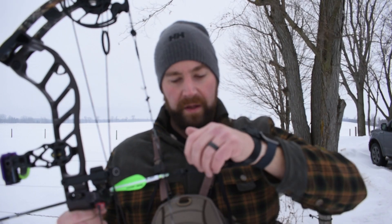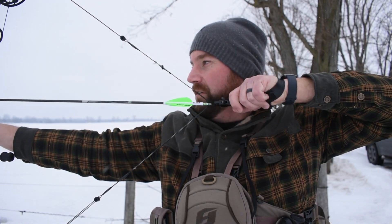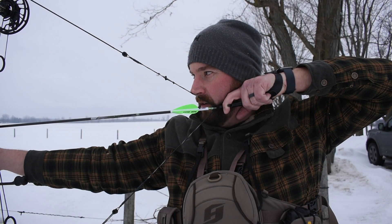The best thing I've found is to keep your trigger finger behind the trigger as you're pulling back. This will prevent you from accidentally firing. For your anchor point, I find my jawline with my thumb and sit in there, then my finger comes around over top. So: draw back, finger behind the trigger, find your jawline with your thumb, then once you're set put your finger over the trigger and go through your shot sequence.